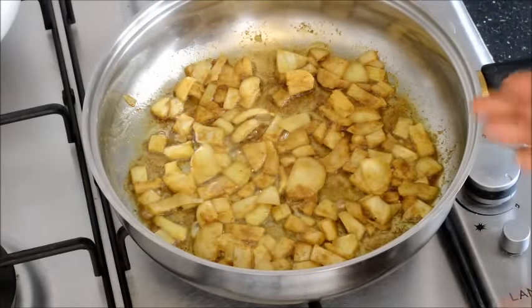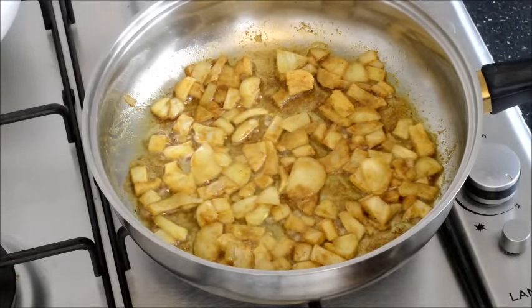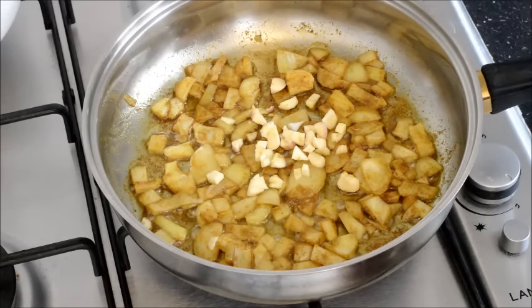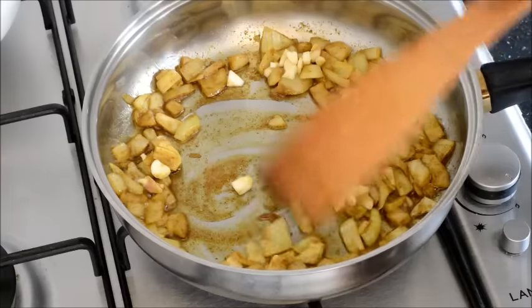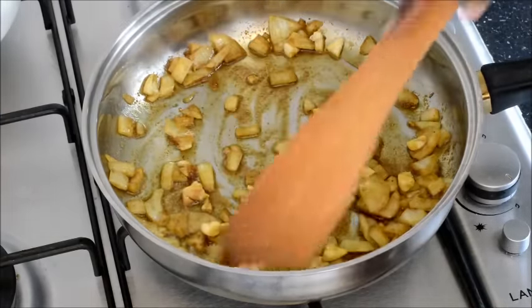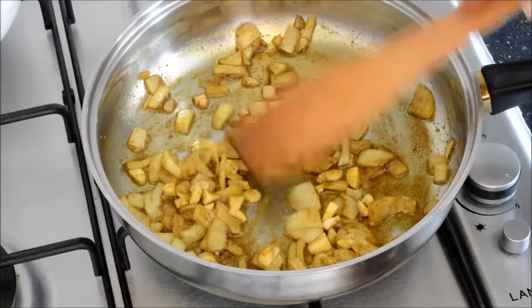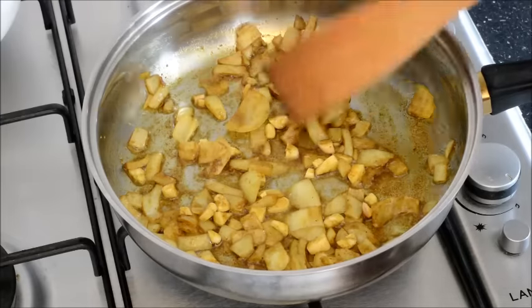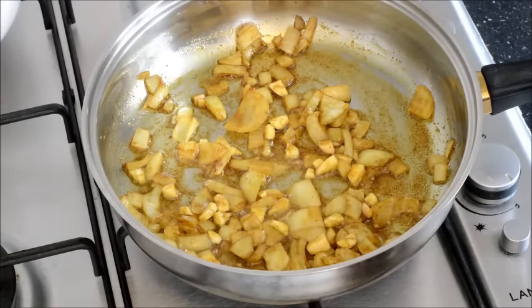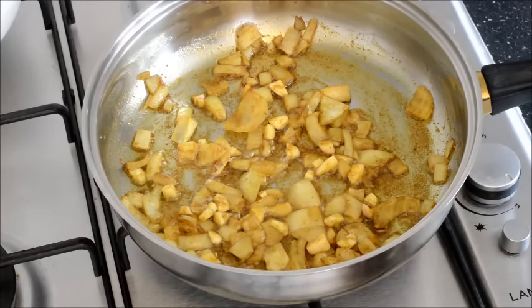Once the onions are done, you add the chopped garlic. Don't cook it very long. At this point you will start to smell the aroma of the fried onion, garlic, and the Indian spices.